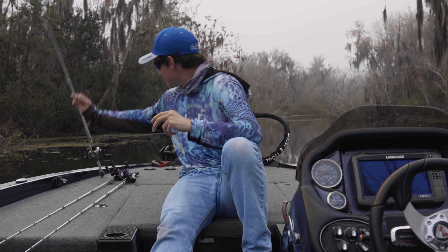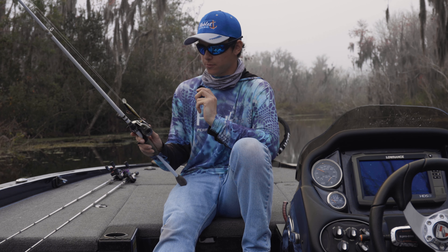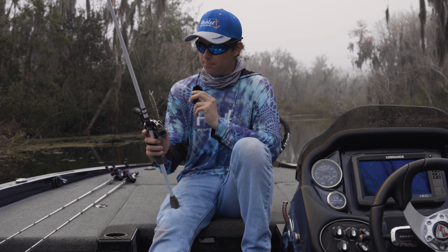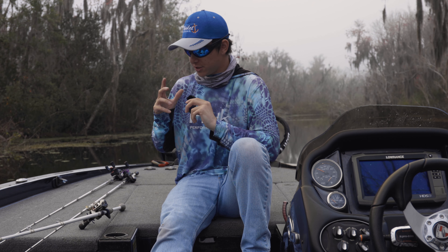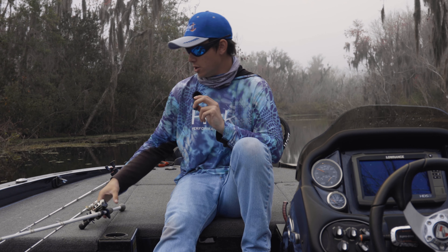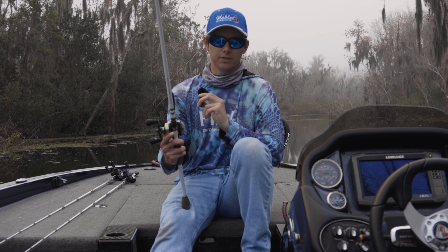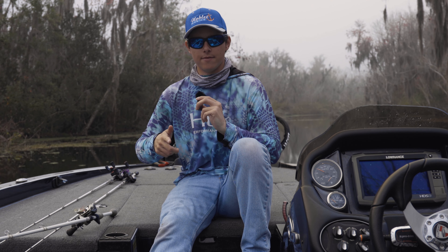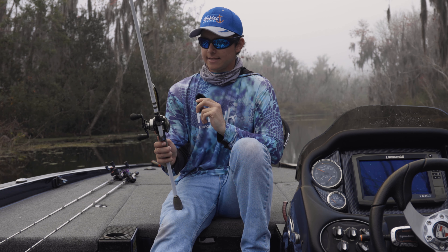Last but not least, I had to throw in my little jerkbait setup. The reel — I've been having some issues with this reel. This is the Lews Hyper Mag. Not saying anything bad about Lews, but this reel has been slipping. I would literally be jerking it and the spool will just release. As I go to pop it, it just lets all the line out. No idea why — I'm pretty sure I gotta tighten something in the reel. Comment down below if you know what the problem is with that, please help me out. This is a 12 pound line setup.